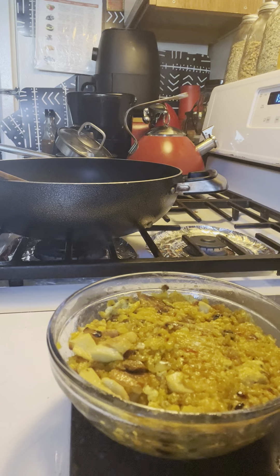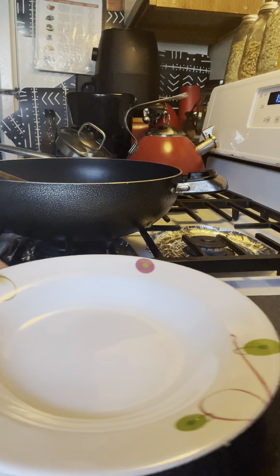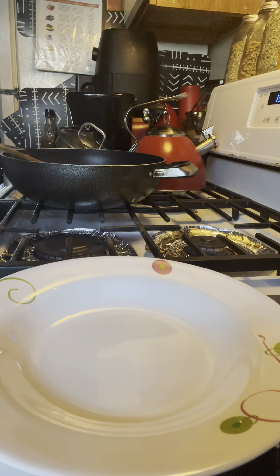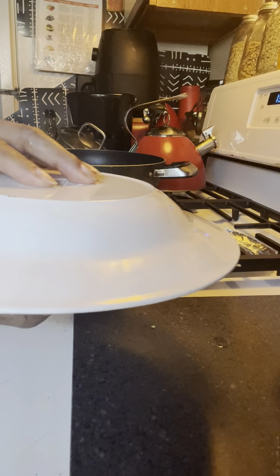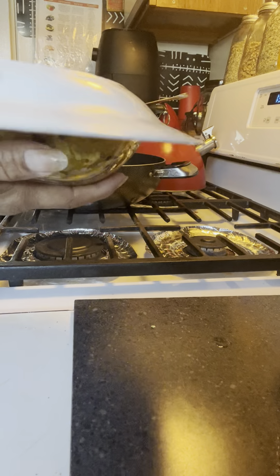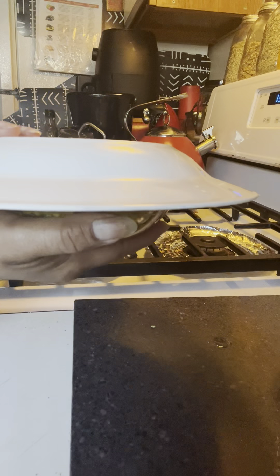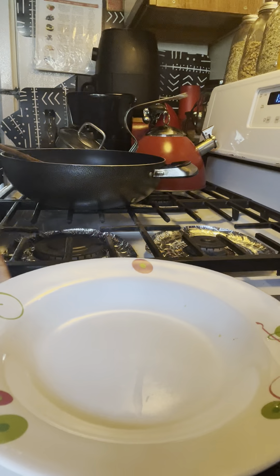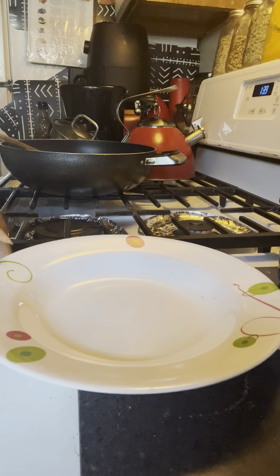Yes, indeed. Thank you guys for tuning in — it's an awesome day. Now look at this, you guys. I always tell you this is how we do it. We take our bowl or plate and put it right over. Well, if it's a plate it'll work better. So let's take this and make sure you can see the whole plate, because this is a show right here.